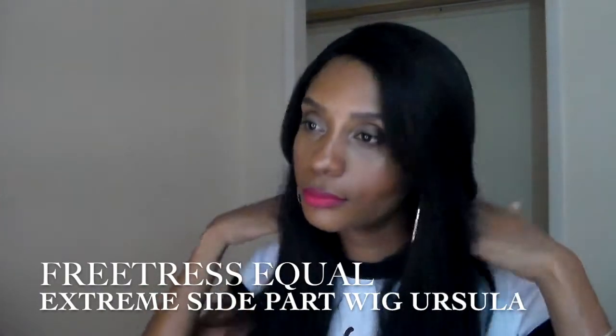Hey everybody, it's Joana and I'm back with another show-and-tell on this wig right here. Do y'all see this lovely wig and that bang? That bang is just everything. If you want to see more, please stay tuned.